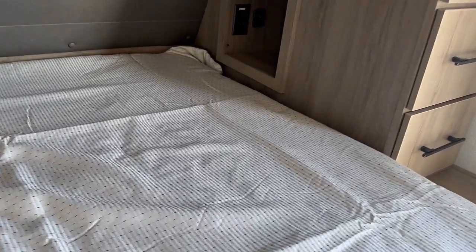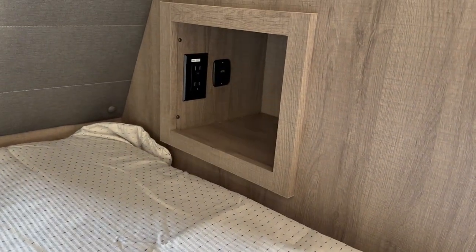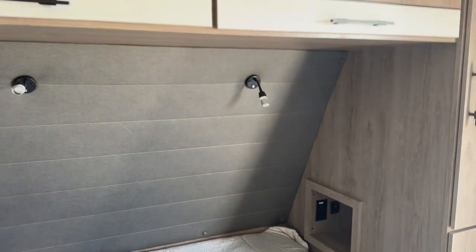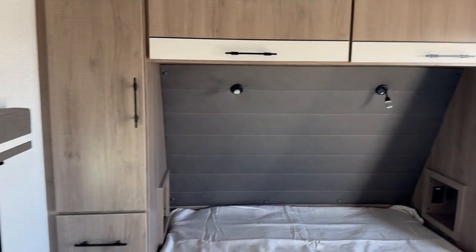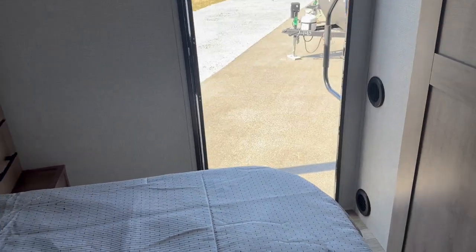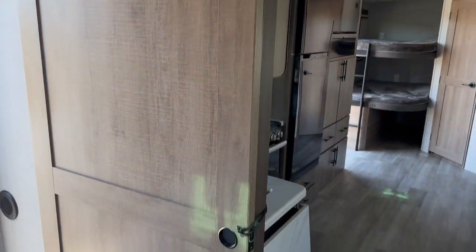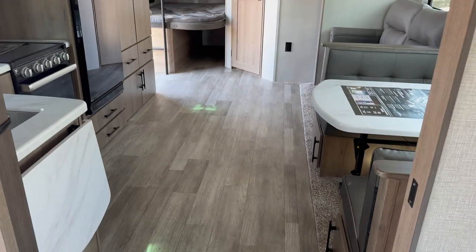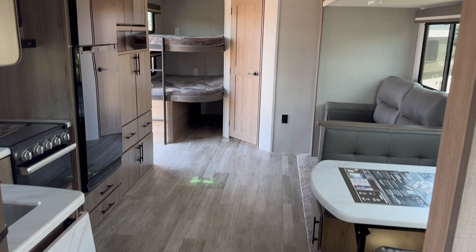In the master bedroom you've got a walk-around queen bed. On each side there's a little cubby hole with USB chargers and duplex plugs as well. You've got lighting above, storage above, and shirt closets on either side of the unit, as well as some pull drawers to keep everything you need. There's the exit door we mentioned from the outside. One of my favorite features in this unit is the sliding barn-style pocket door, which really gives you that extra bit of floor space.